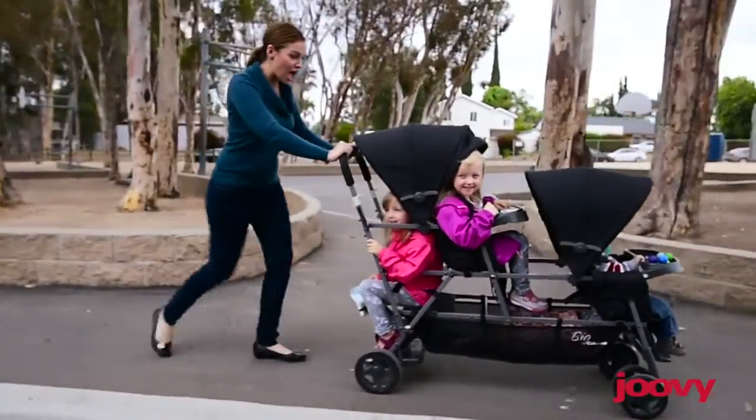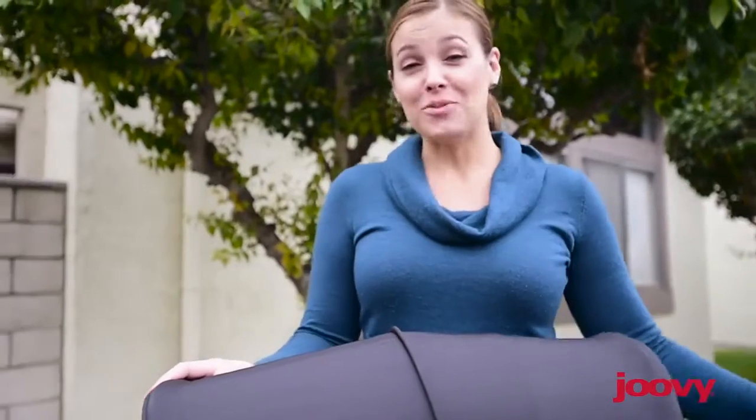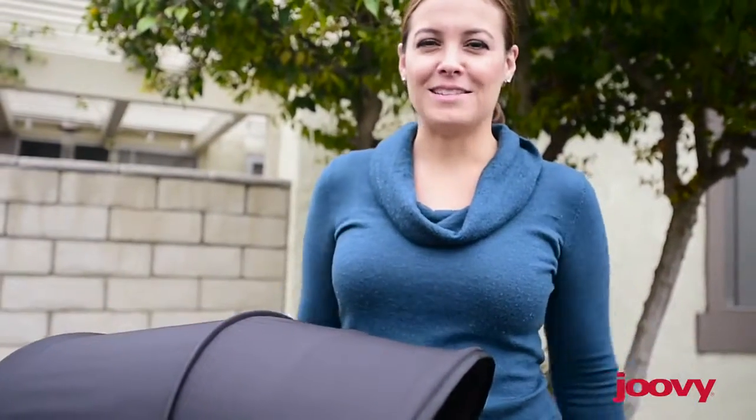This stroller carries three kids, up to a total of 125 pounds. Like the rest of the Caboose line, the Big Caboose features a stand-on platform, allowing your third child to sit, stand, or walk as they please.